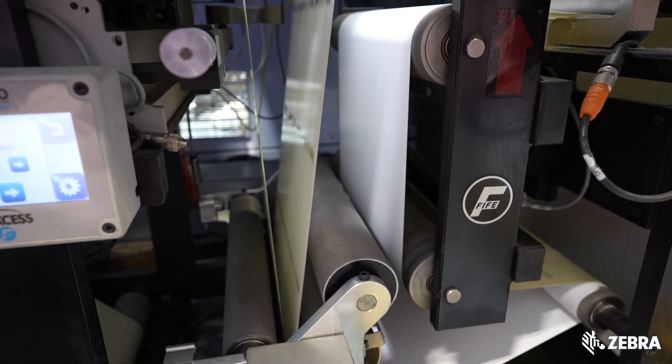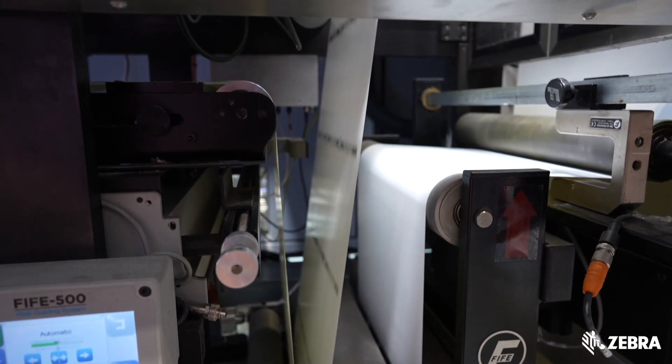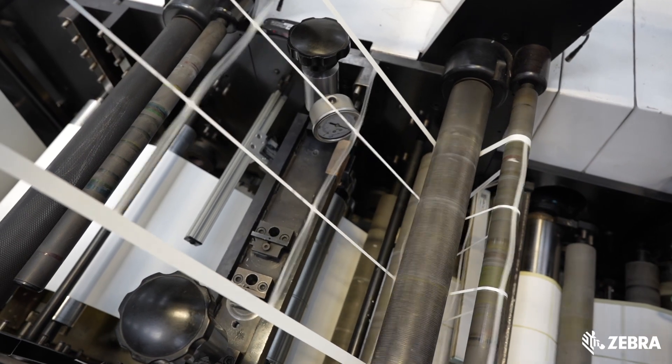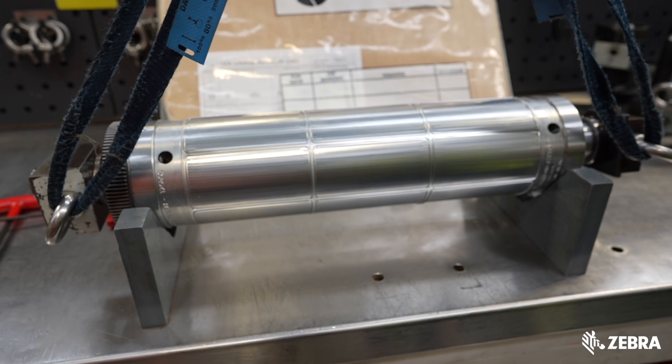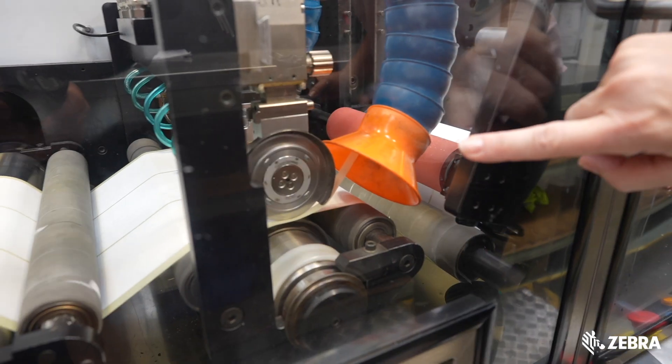The adhesive transfers to the back of the inlay making the entire label sticky again. The label shape is then cut using a metal die and the waste material stripped away, and then the labels are slit into individual rolls.